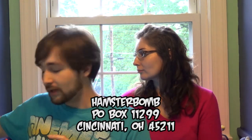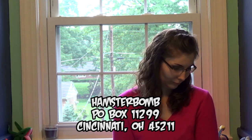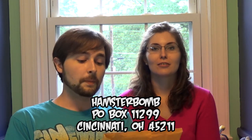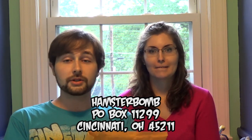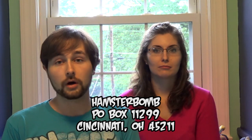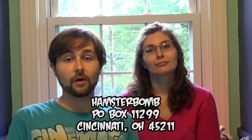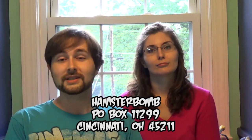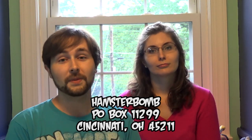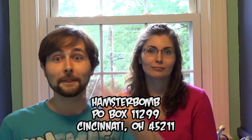Thank you so much for these — this is really awesome, we're really excited. Kim was actually just going to go look through those Eevee cards anyway. If any of you guys would like to send anything to the P.O. Box, you would send that to Hamsterbomb, P.O. Box 11299, Cincinnati, Ohio 45211. That is all the time we have for now. Thank you guys so much for watching, and thank you to Chris for sending us these gifts — they're wonderful. Remember to like the videos and subscribe for more. We will see you all in the next video. Bye-bye!